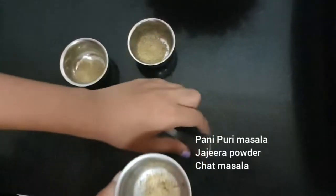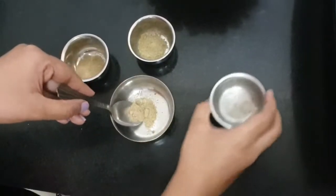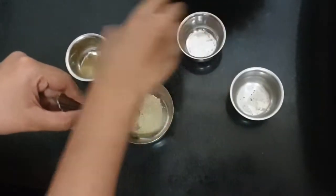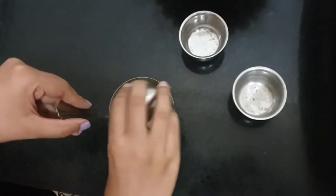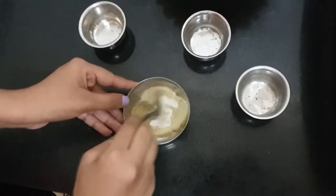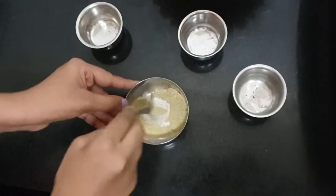Starting now with my favourite recipe. I am adding a little bit of Jaljeera. These are all dry spices — a little bit of Pani Puri masala and chaat masala. I am not adding salt here because the Jaljeera already has salt. Mix this really well and you can use this as your dry spice blend.